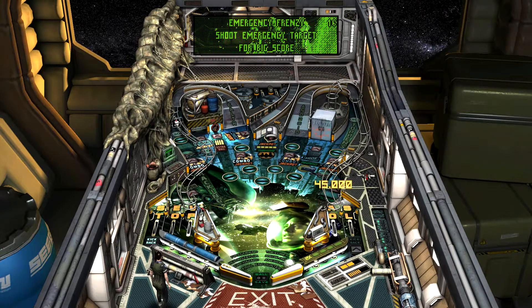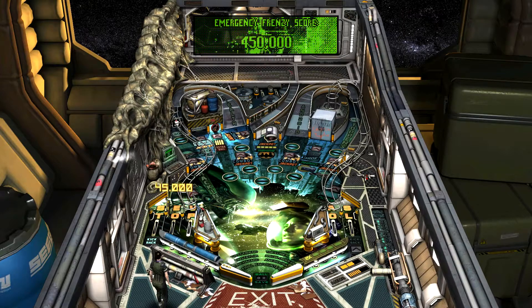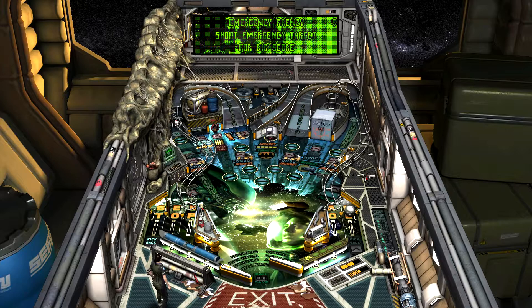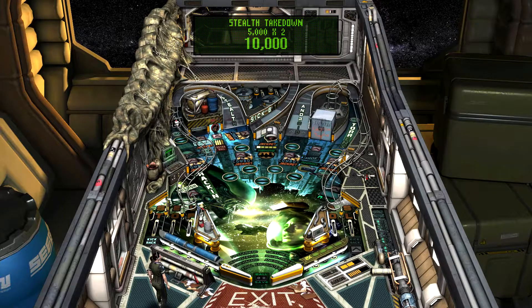I'm usually really good at getting balls up the ramps. Now we're talking — that was close. Shoot. You're cautious, Ripley. Shut up your face.